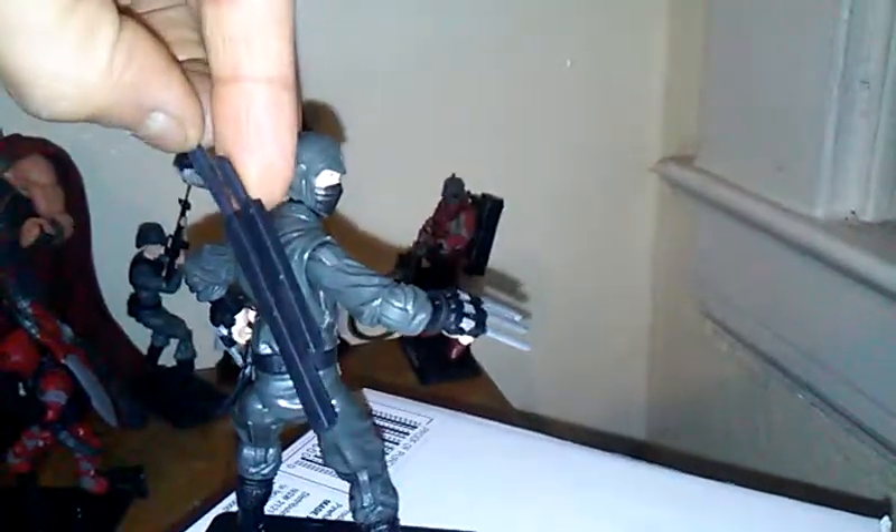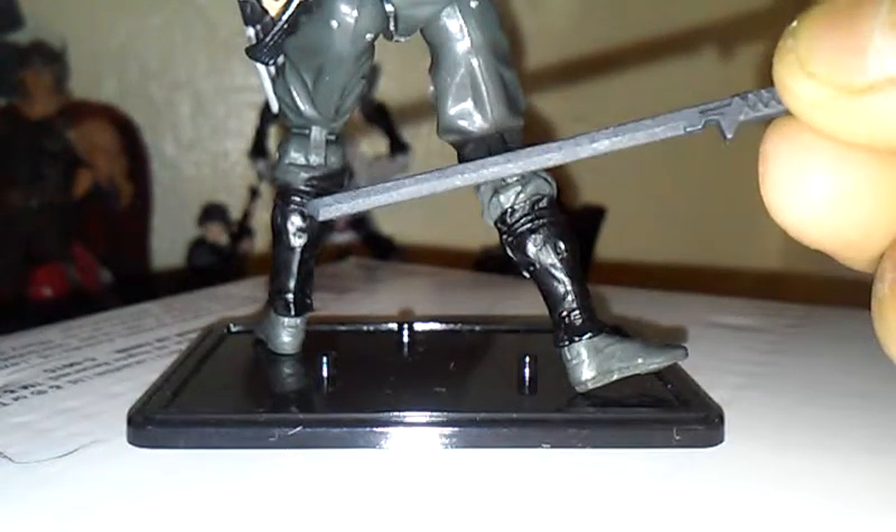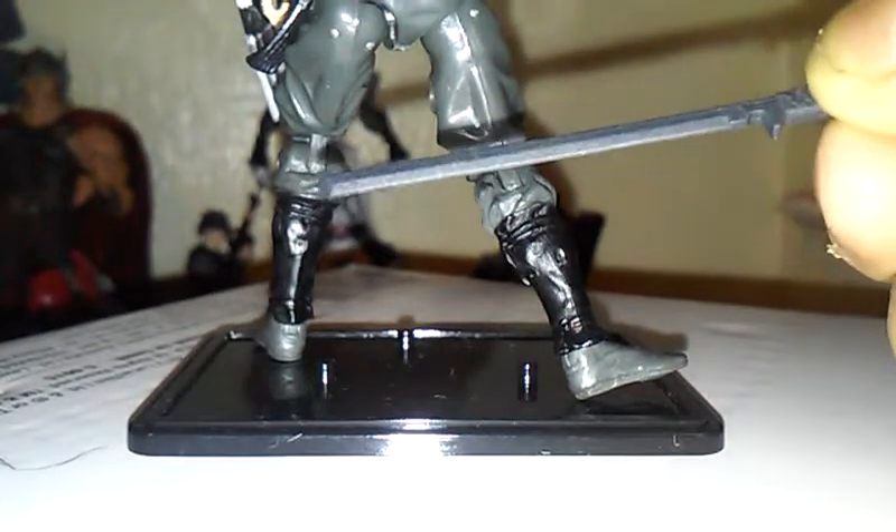So what I might do with this figure is color the blades silver since they're very nicely sculpted. They're very nicely sculpted, these blades. It's just a little neat paint job. It'll look badass.